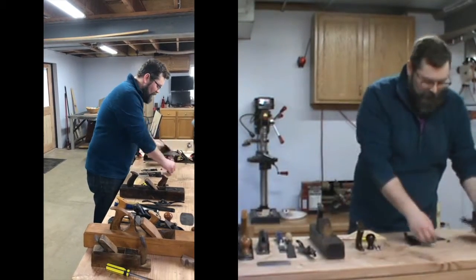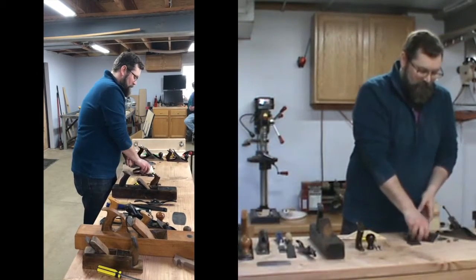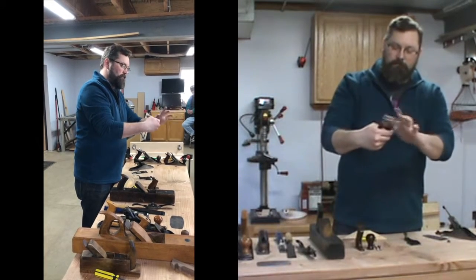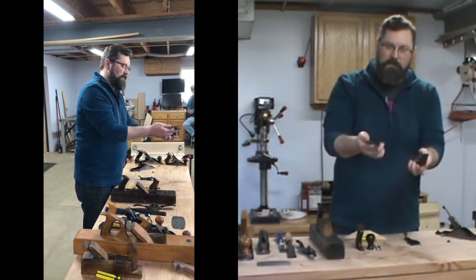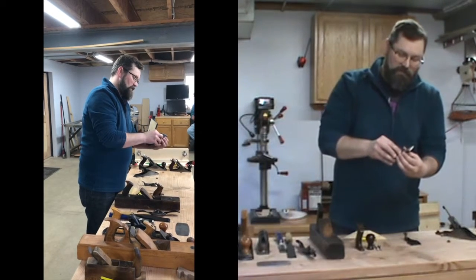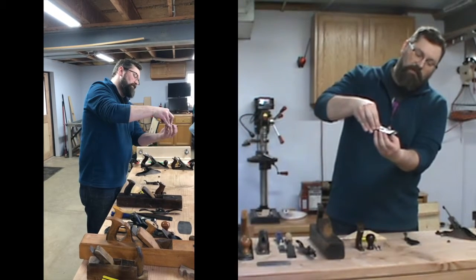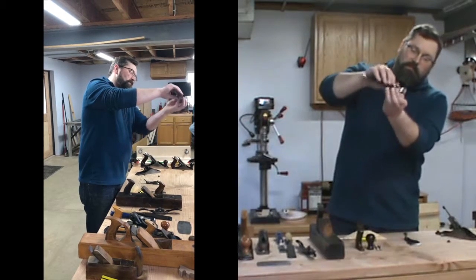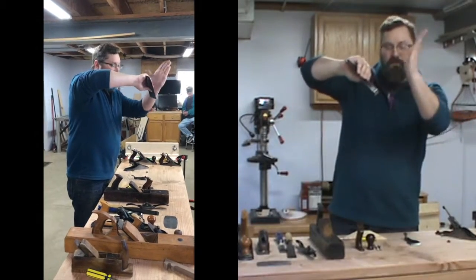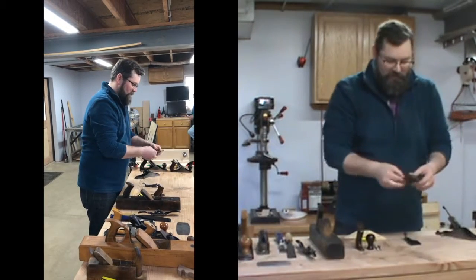The frog mounts into the body like this. There is also the cutter, which has a slot — this is the cutting edge. The iron, as it's called, mounts to what's called a chip breaker or cap iron that sits on top of the iron. The iron goes on the bottom, the cap iron — the chip breaker — goes on top. It has a little hump so that as the wood is cut, it hits this chip breaker and goes vertical so that you don't split the wood.